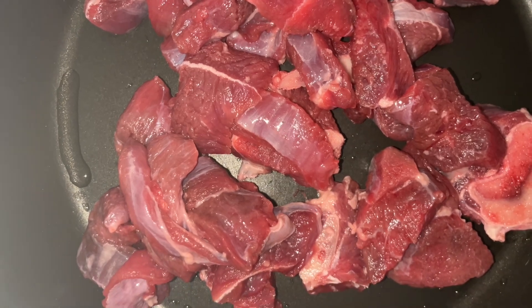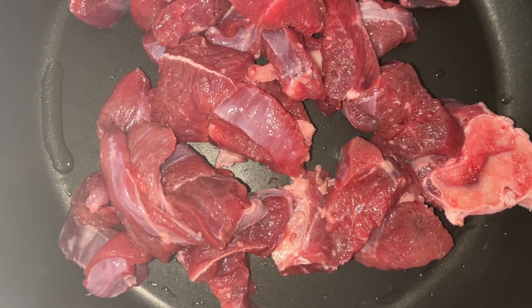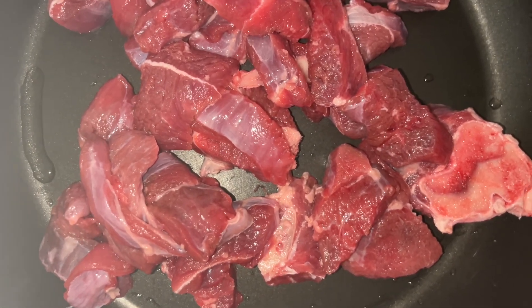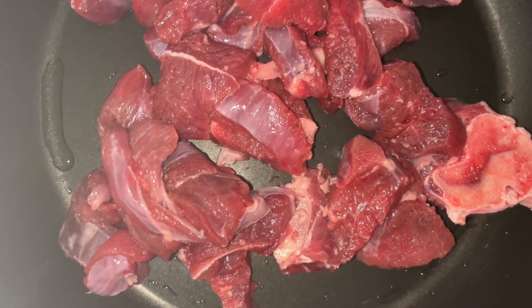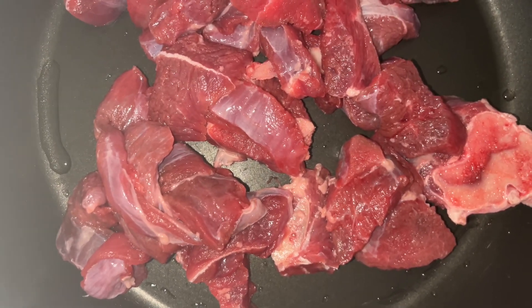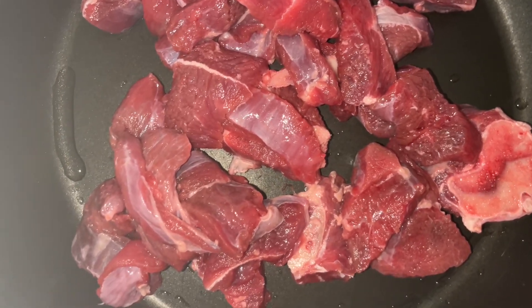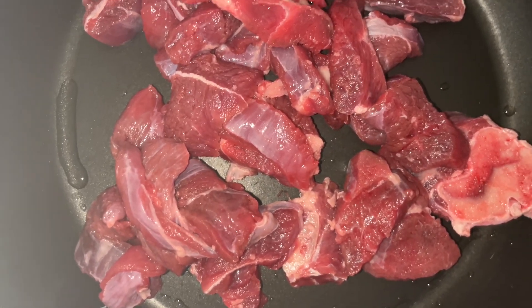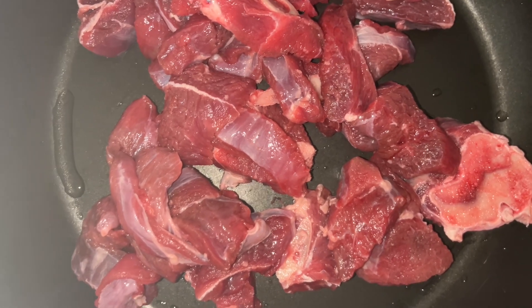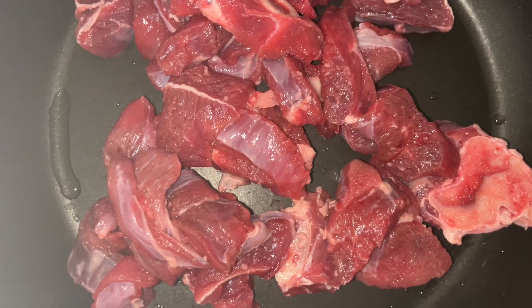To explain what we mean by the casserole — we are going to make a curry casserole. The curry casserole involves adding the meat and spices, curry powder, chili powder, onion, and everything that we add.